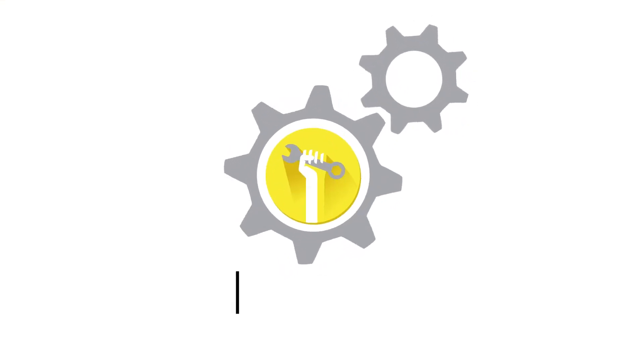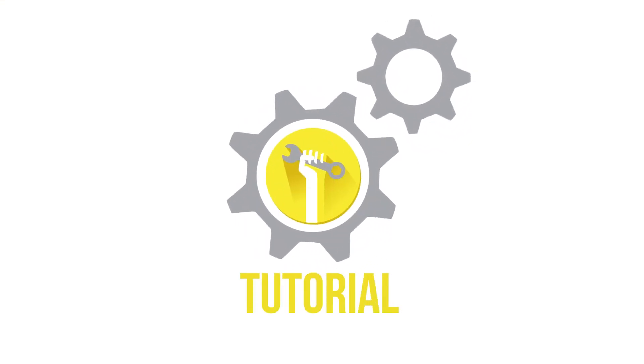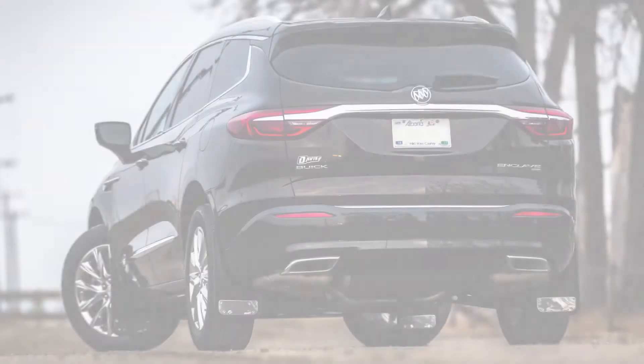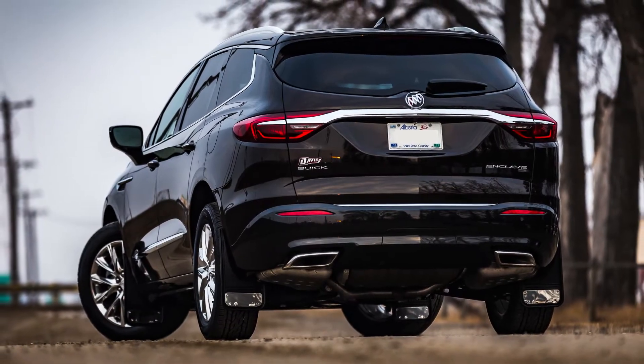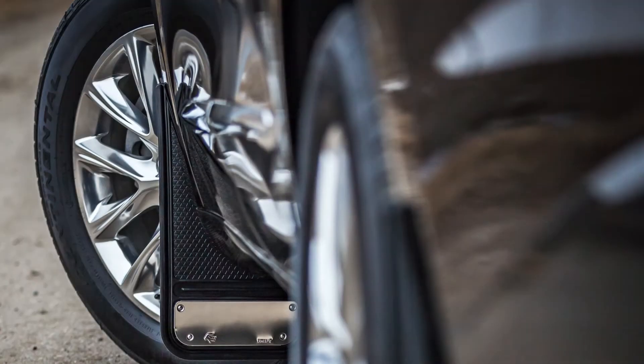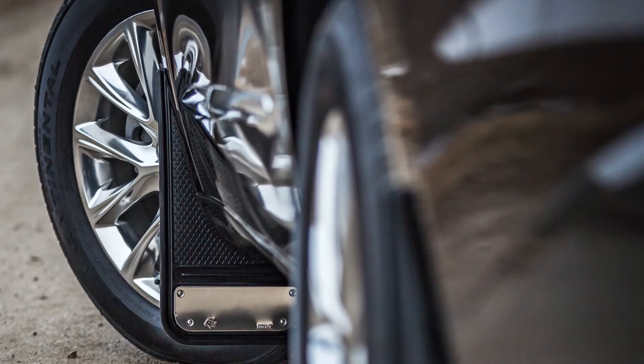Welcome to another truck hardware installation tutorial. Today we are installing our Gatorback Mini's front mud flaps on a 2018 Buick Enclave. These flaps are a great way to protect and improve the overlook of your vehicle. And better yet, the Gatorback flaps are incredibly durable and easy to install.